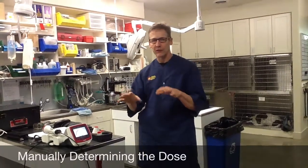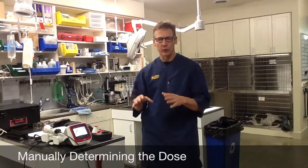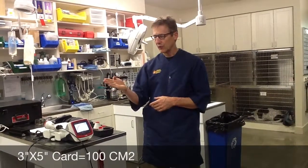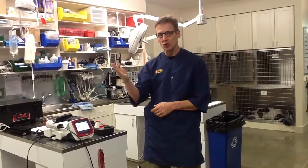Whether you're treating a fracture or arthritis, those are both deep conditions and will both be around 10 joules per square centimeter. To have a rough idea of how many joules that should take: a three-by-five card, which is about the size of my hand, is about 100 square centimeters. If we're doing a deep condition, 10 joules per square centimeter means about 1,000 joules per handful.